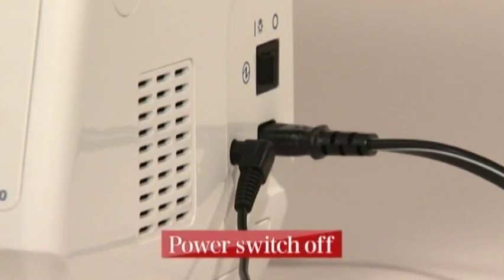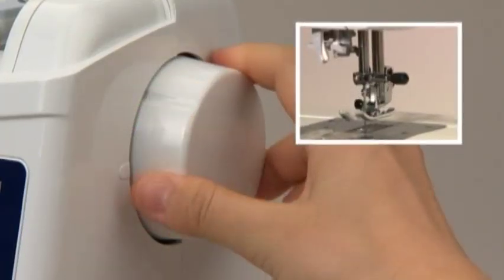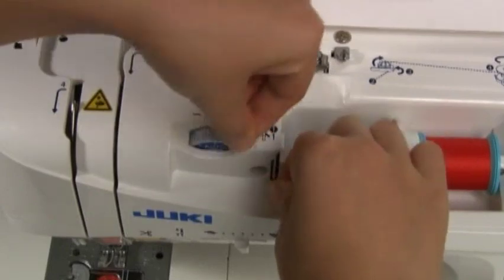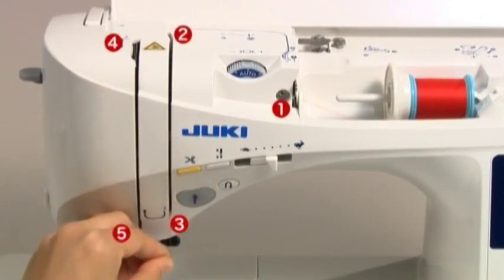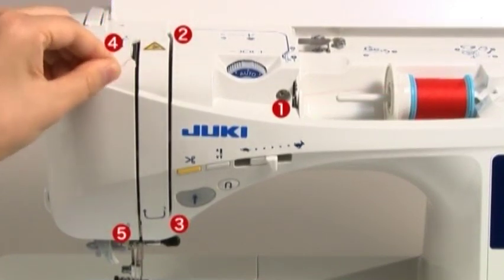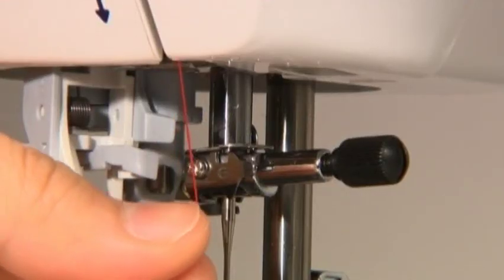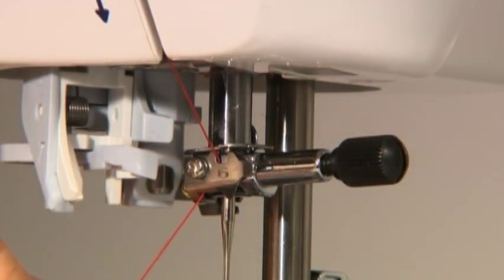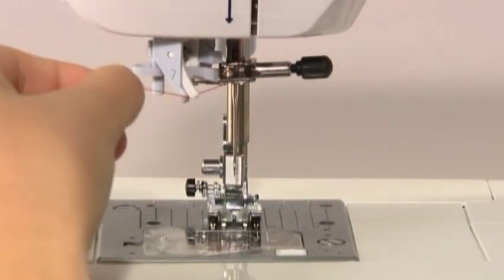Always turn the power switch off before threading the needle. Raise the needle and raise the presser foot. Raise the needle to its highest position by aligning the marking at the hand wheel with the one on the machine body. Hold the end of the thread and pass it through guides 1 through 5 following the arrows. When you come to guide 6 on the needle bar, pass the thread from the right side. Lower the presser foot and pull the thread up to guide 7.